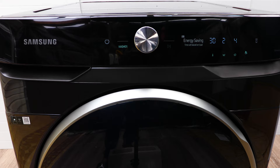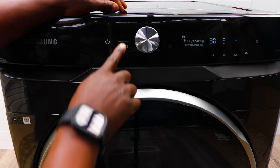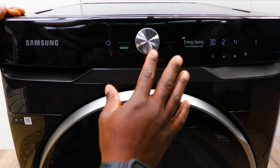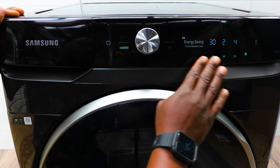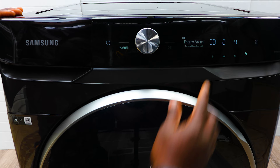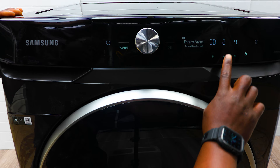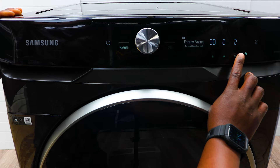In terms of controlling the washer, the light shows you which unit you're controlling — washer or dryer. You use this dial to select your wash cycles. The wash cycle will show here. This is an energy-saving wash, and the time is based on the load — it detects how much you've put in and tells you how long the cycle will take. You can see temperature, number of rinse cycles, and spin speed.